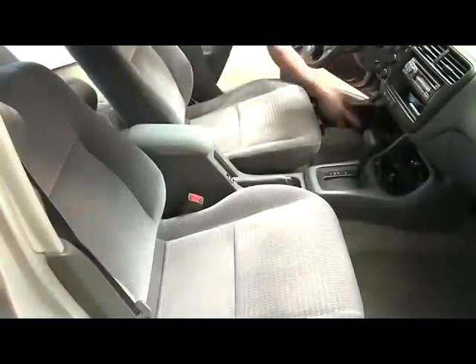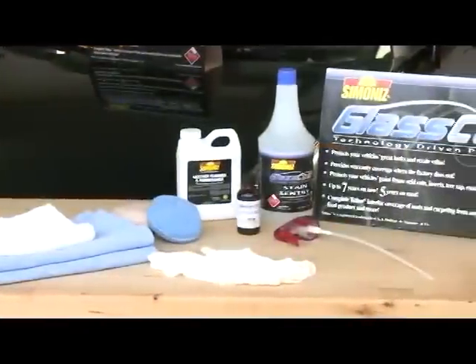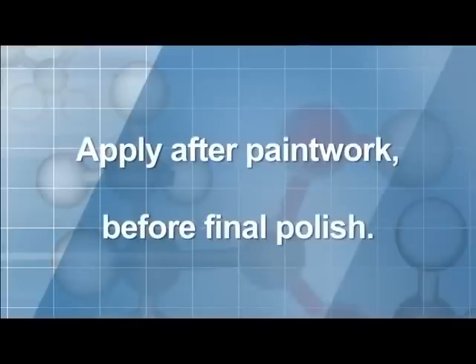You'll also want to completely vacuum the vehicle, including the seats, and clean the interior glass. Take note: if the vehicle requires buffing or paint reconditioning, Glass Coat should be applied after abrasive paint work has been done and prior to final polish. All waxes will be removed by Glass Coat.